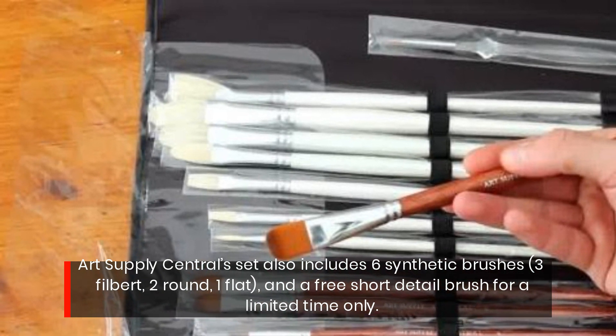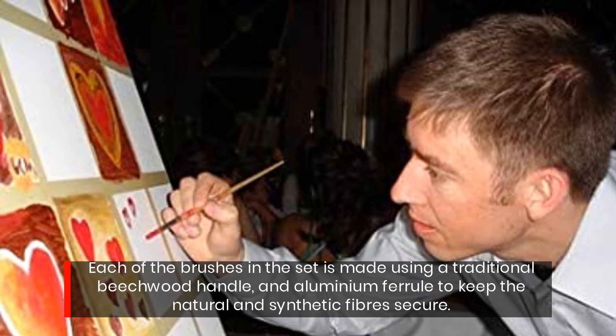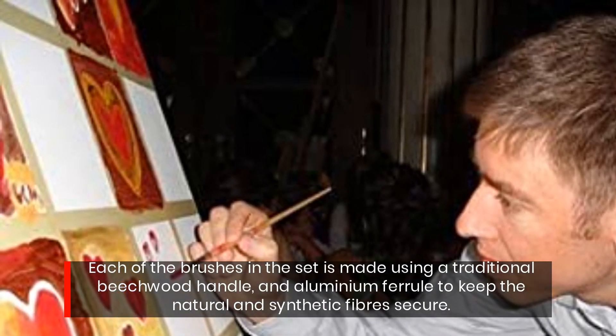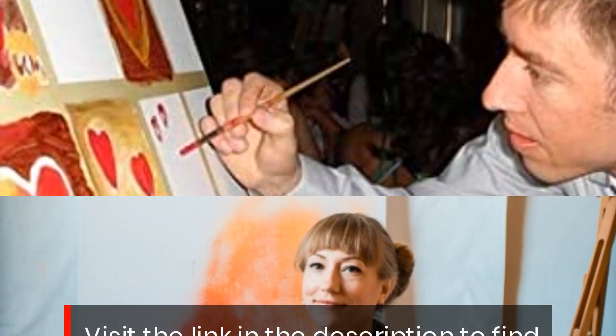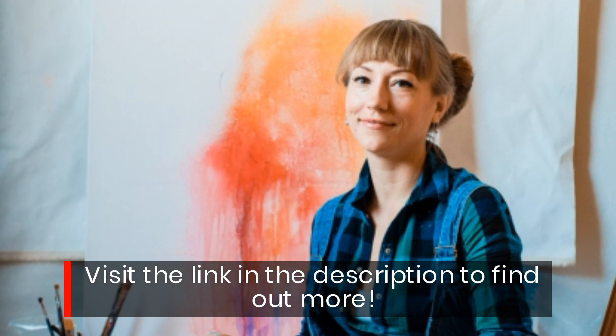Three filbert, two round, one flat, and a free short detail brush for a limited time only. Each of the brushes in the set is made using a traditional beechwood handle and aluminium ferrule to keep the natural and synthetic fibers secure. Visit the link in the description to find out more.